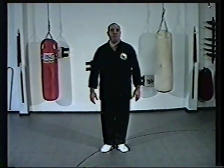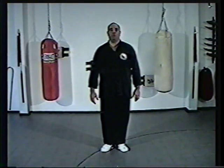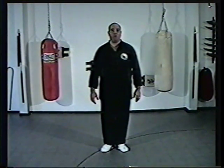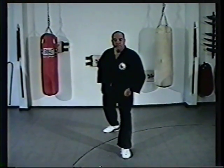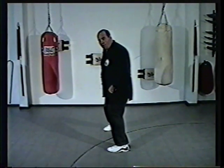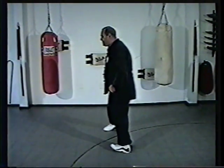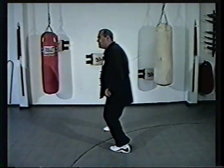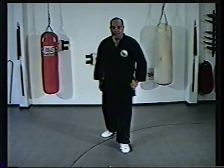By this time we've completed the form. Now let's look at some common errors normally found when performing Lian Bu Chuan. The first common error is with the hook step — we don't turn the toes in far enough. When we do our hook steps, we want to turn the toes and body in so we come to 45 degrees, then adjust to the back leg. This applies on all hook steps.